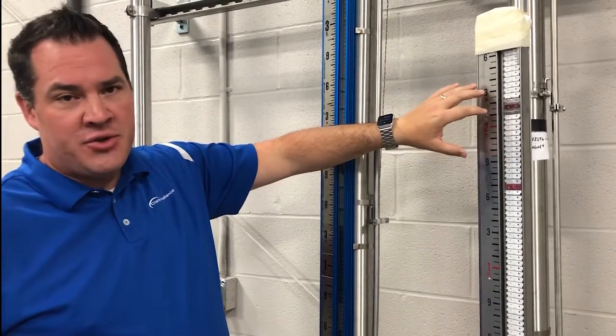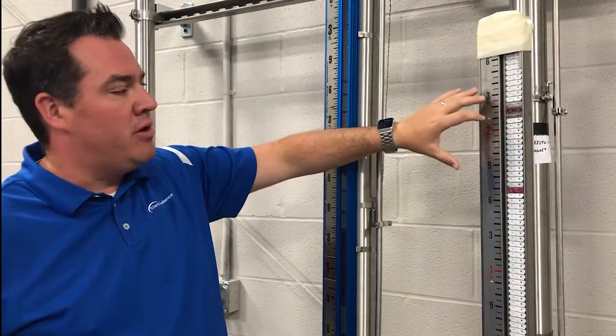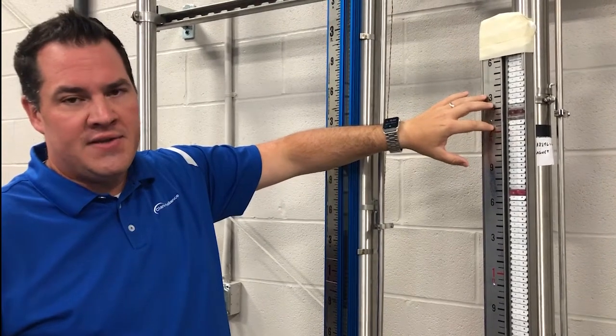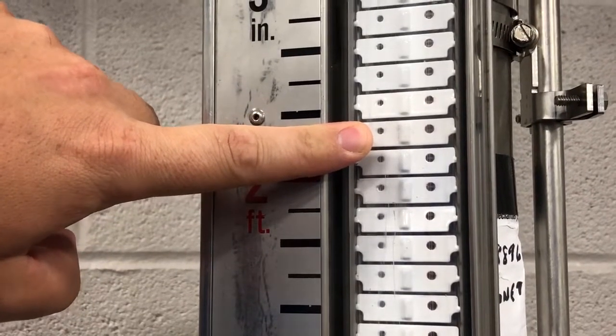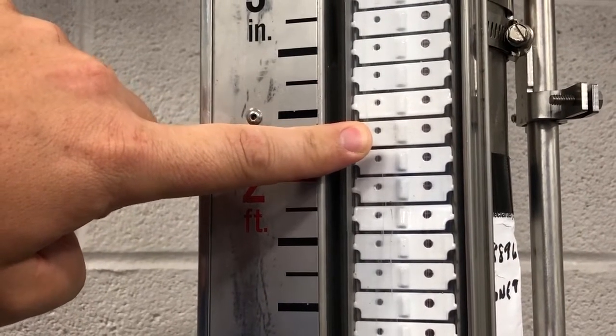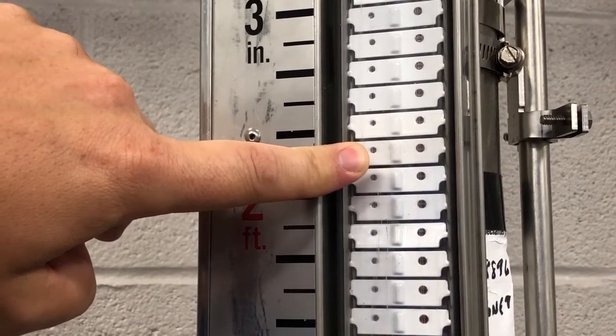While many manufacturers adhere to a code of construction like ASME for building the chamber, there's no such code related to the magnetic circuit. The model seen here has a small magnet in the flag. Some designs use weakly magnetized material like ferritic particles molded into plastic.